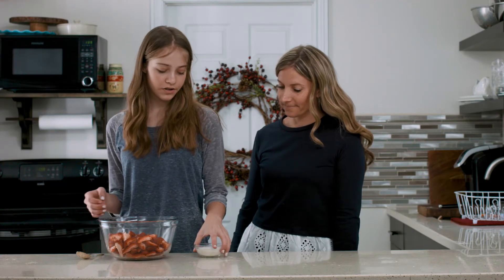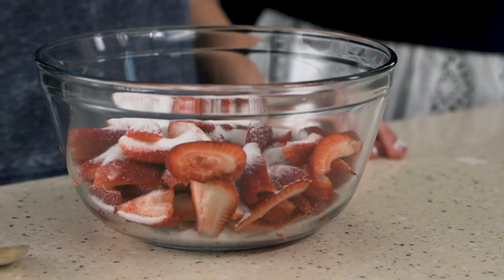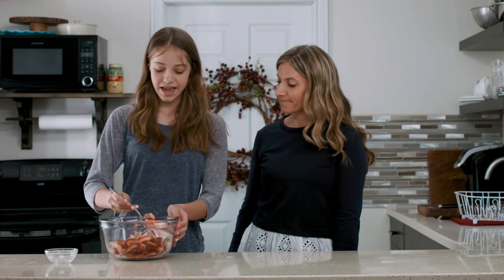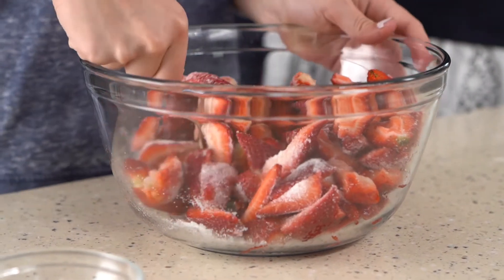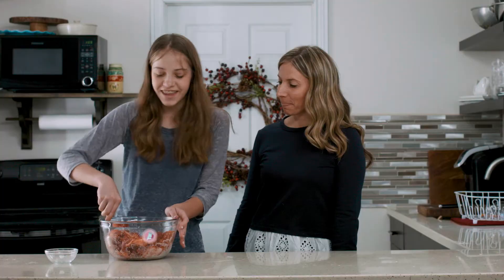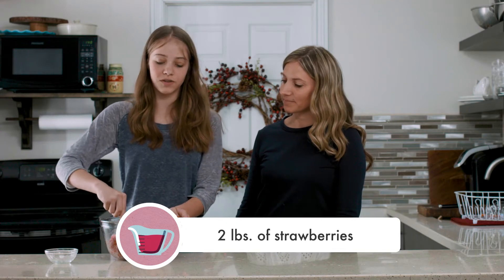The shortcake is in the oven and while that's baking you have all your strawberries ready to go. Just put sugar in the strawberries — what the sugar is going to do is extract the juices from the strawberries to make it really juicy and nice to go on top of your shortcake. Mix it and wait about 30 minutes to get all the juices down. I used half a cup of sugar for two pounds of strawberries.